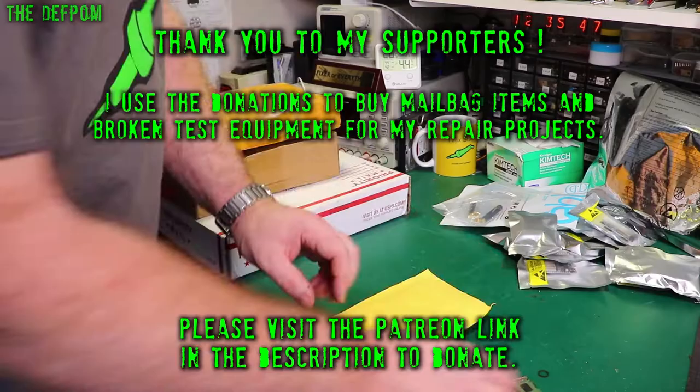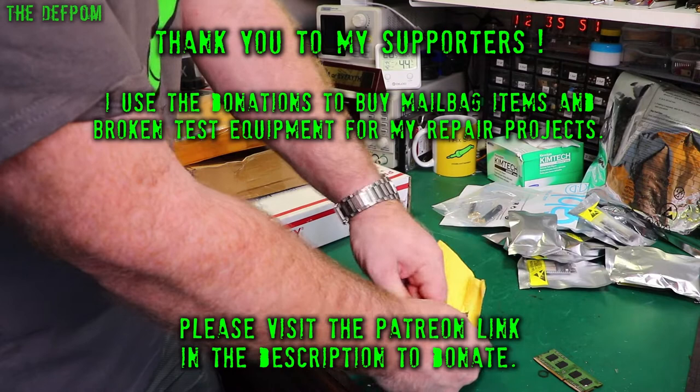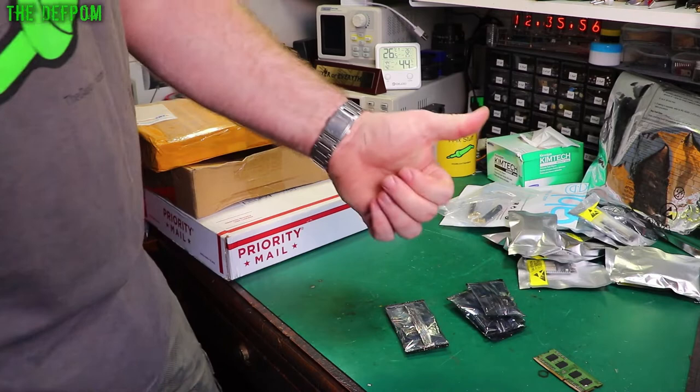Make sure you give the video a thumbs up if you like it. If you like watching my mailbag videos and see something you like the idea of buying, give it a thumbs up to show your appreciation — it also helps support the channel.